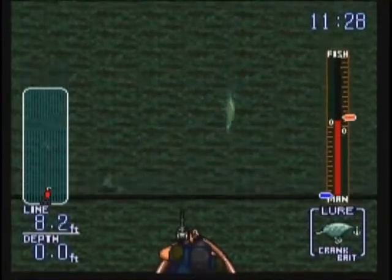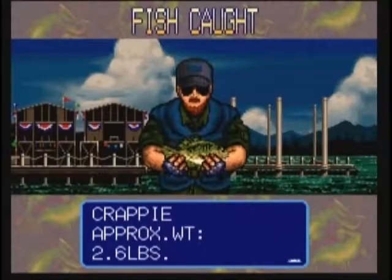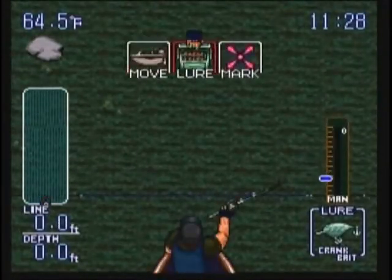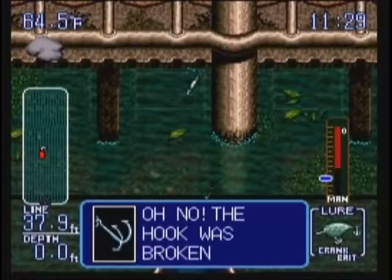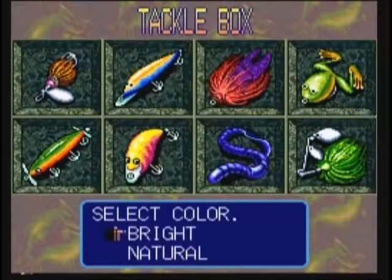These little guys get bigger in the last two lakes you can fish — they actually get big enough where you can catch one and break the unofficial record, but these little guys won't get you there. We caught a crappie — so I was wrong, it's not a bluegill, it's a crappie. Good practice for hooking the bass, but we don't get to keep it. Let's catch this walleye. I don't want to waste another crankbait so let's just use a minnow.